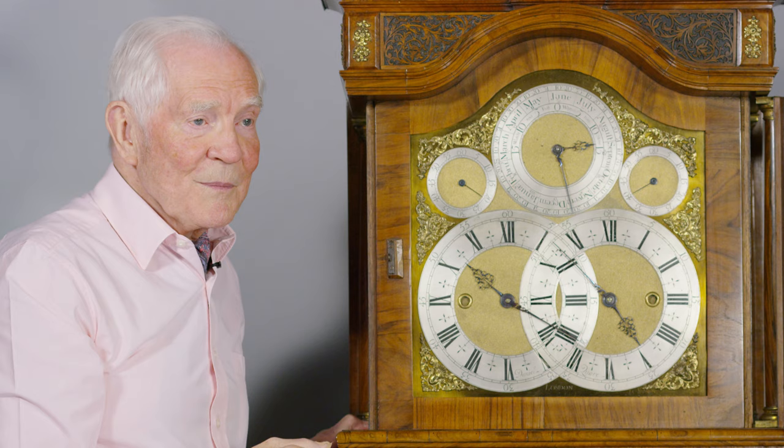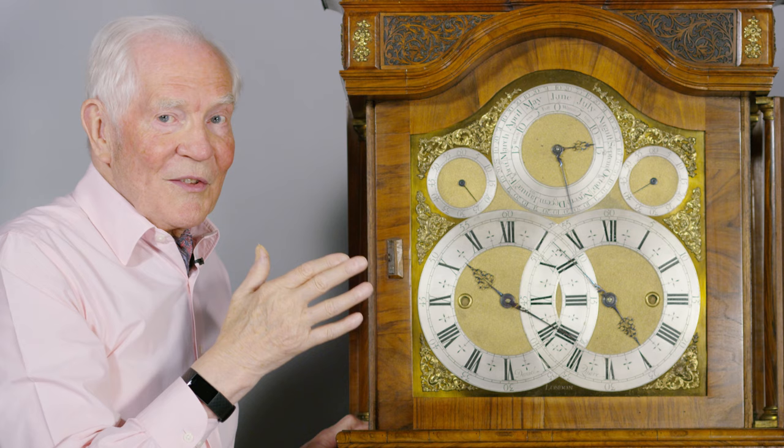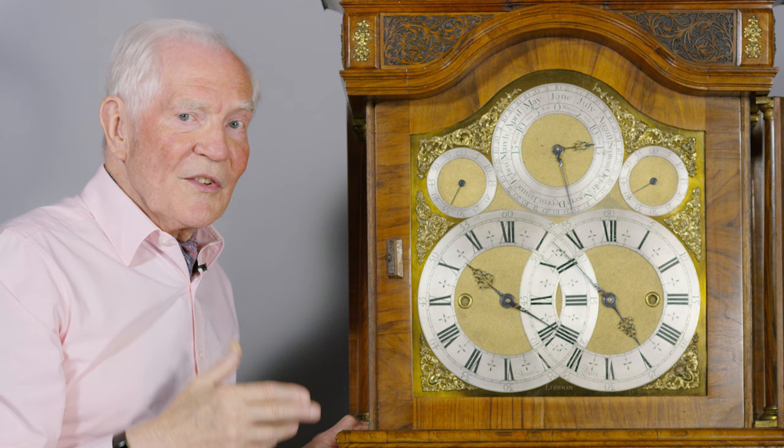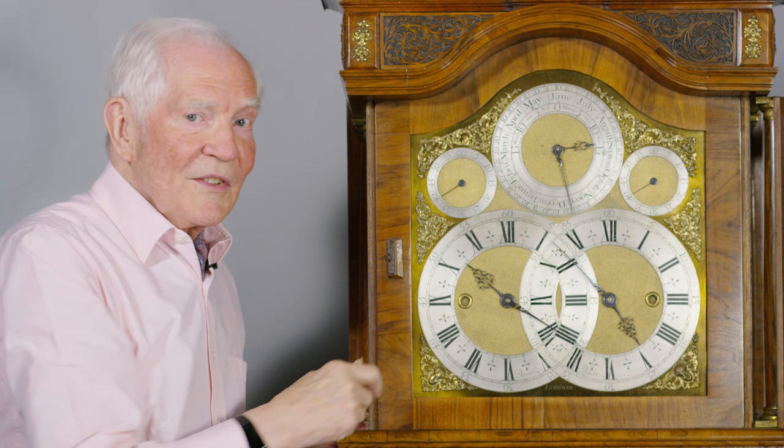What's sidereal time? It's measuring the time from the stars, because the movement around the orbit is irrelevant — it's so small in comparison with the stars that you can't even measure the difference. And so sidereal time is used in navigation and astronomy.